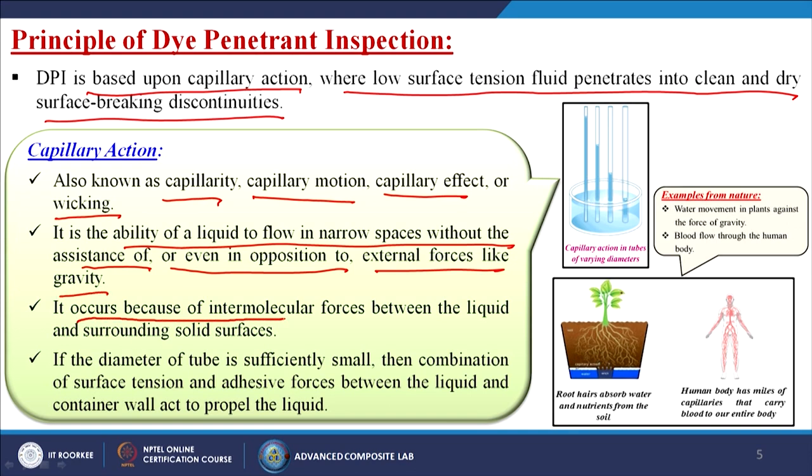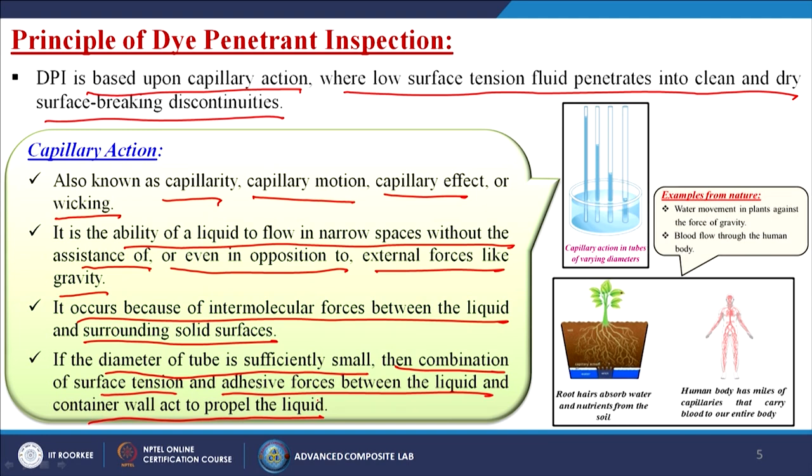Capillary action occurs because of intermolecular forces between the liquid and surrounding solid surfaces. If the diameter of a tube is sufficiently small, a combination of surface tension and adhesive forces between the liquid and container will act to propel the liquid inside. Examples include water movement in plants against gravity, and the human body's miles of capillaries that carry blood to the entire body.